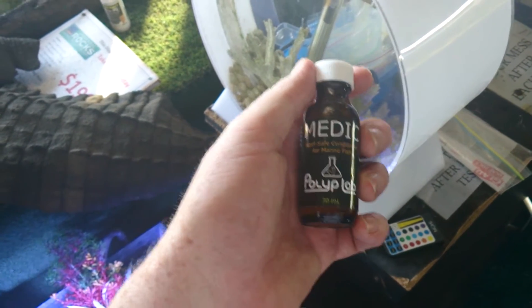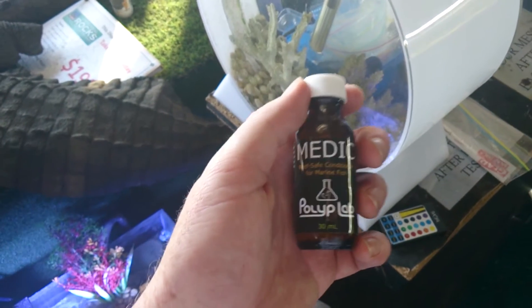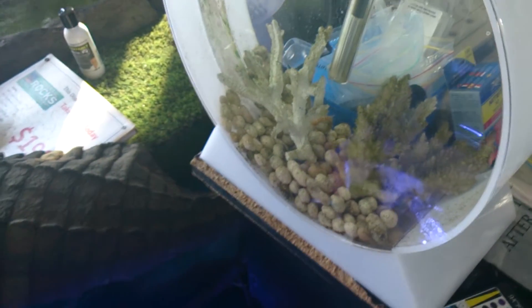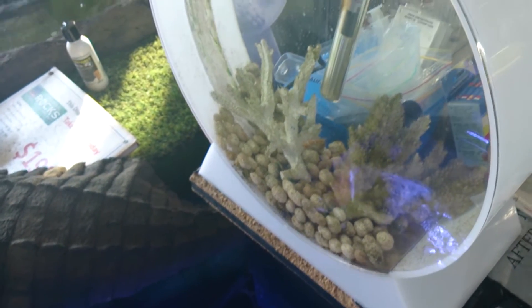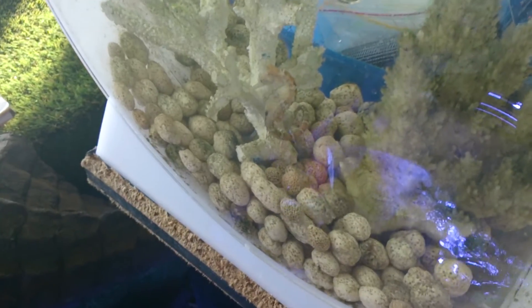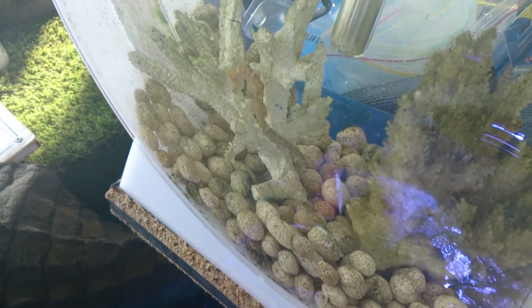The way you dose it — I generally use the little scooper that comes with it. I'll usually dose two flat scoops for 200 litres, so that's basically one scoop per 100 litres, and I'll dose that about twice a day. If I'm really worried about it, I might dose it three times a day.